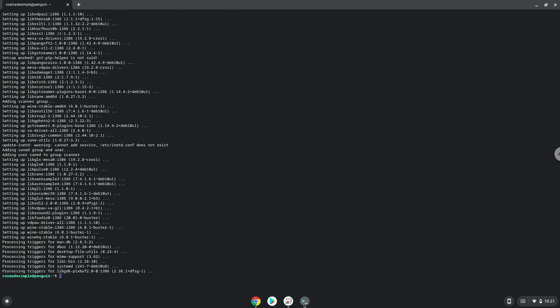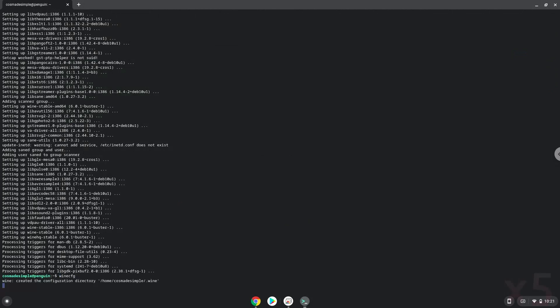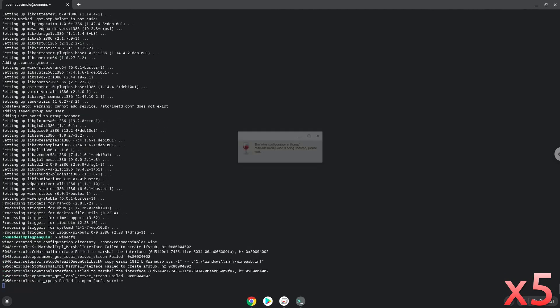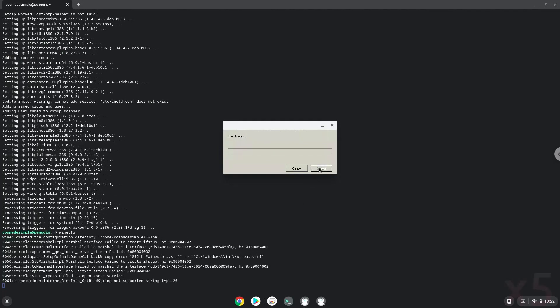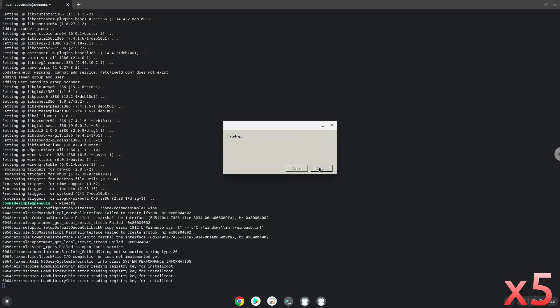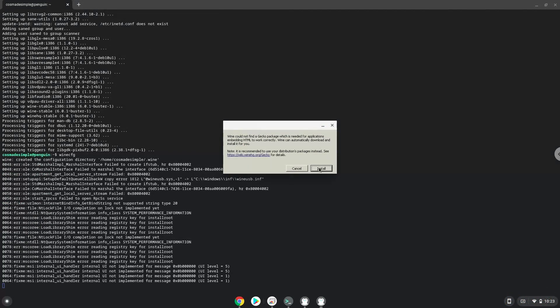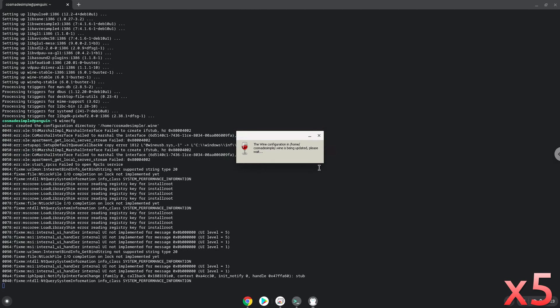Now we need to install three additional packages which Wine requires. Click on Install to confirm each installation.